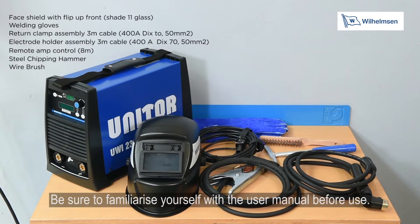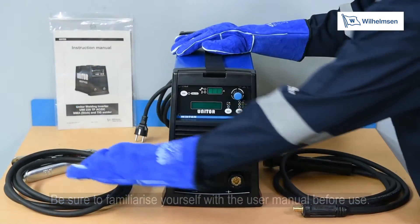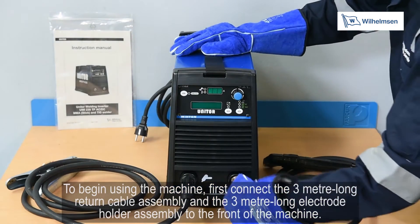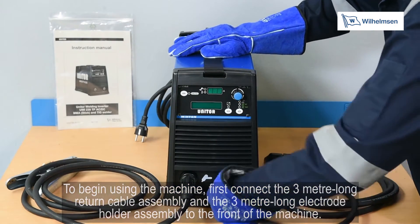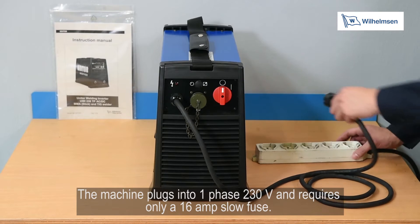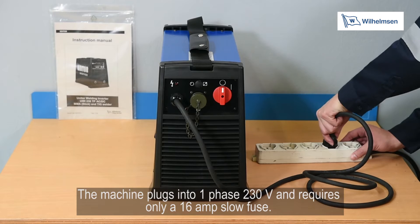Be sure to familiarise yourself with the user manual before use. To begin using the machine, first connect the 3m long return cable assembly to the front of the machine. This model plugs into a one-phase 230 volt socket and requires only a 16 amp slow fuse.